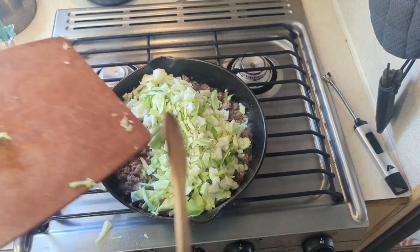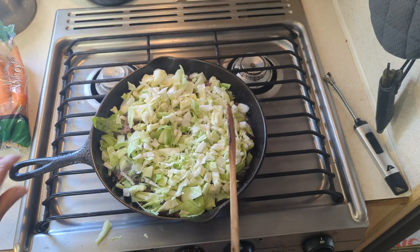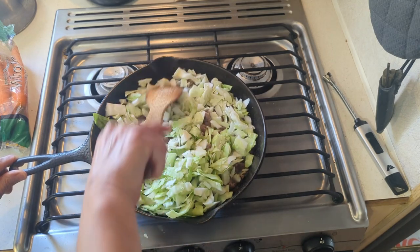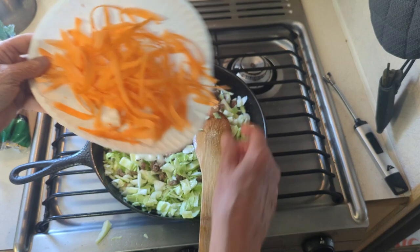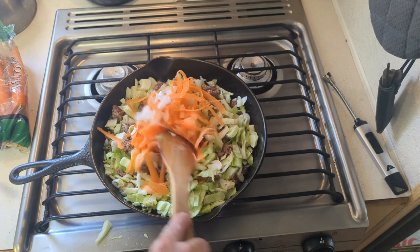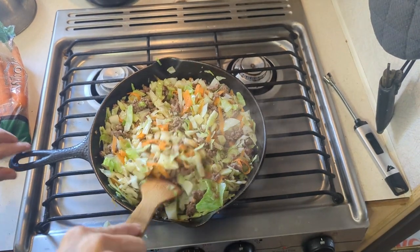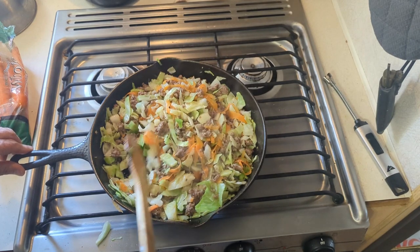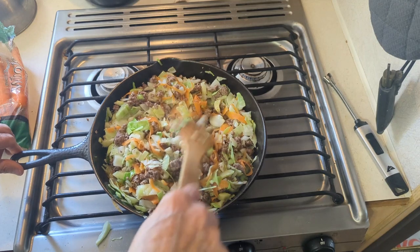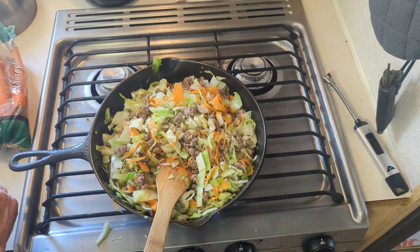It will wilt down. I think that's about how I'd like my cabbage - I don't want it too wilty, I want to leave the crunch to it. So I'm gonna go ahead and add the sauce.